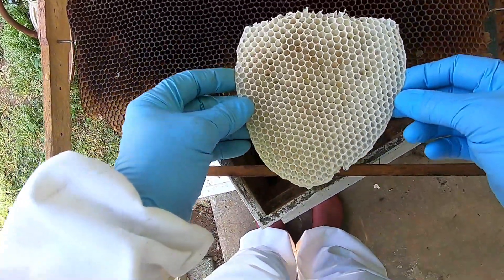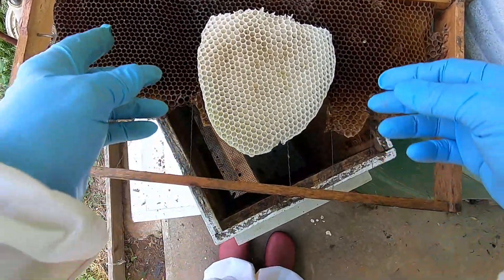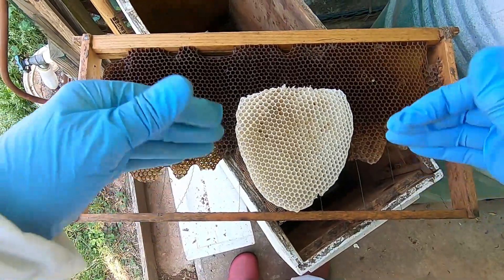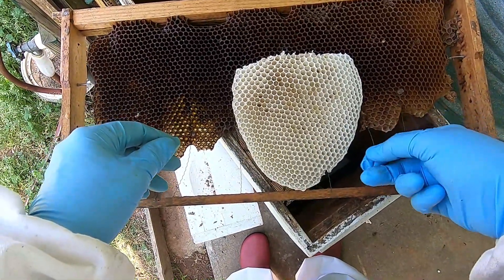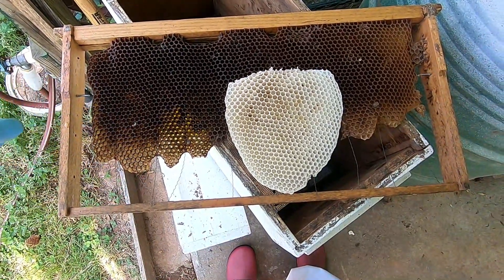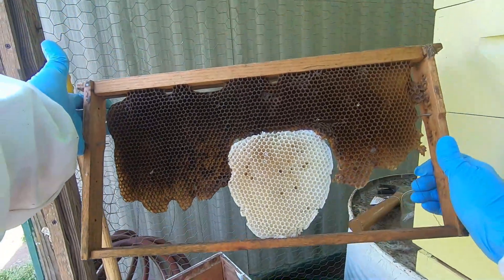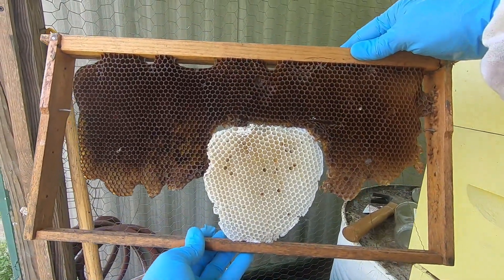Normally, when you have comb from a swarm trap or cutout, you will take it and use large rubber bands or string to place it in a frame and put it in the hive. I'm not going to be able to do that today because I can't find my rubber bands. So what I'm going to attempt to do is place this little piece of comb that has eggs into this frame that was scheduled for recycling. Perhaps I can use some of these wires to get it to stay in place. This is not a long-term fix — I'm just trying to give this swarm some brood that may help anchor them to the hive until they get settled in. Thankfully, beeswax is malleable and easy to work with. This is worth a try, even if it ends up being a failure.